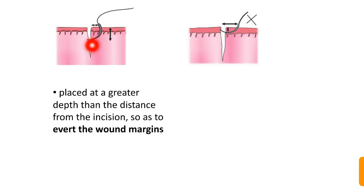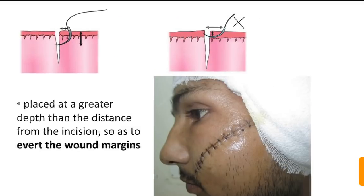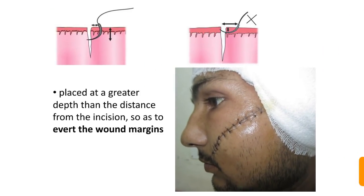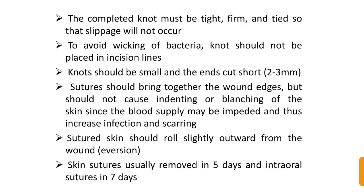The incision should be placed at greater depth than the distance from the incision so as to evert the wound margins. Inverted wound margins within the sutures can cause tissue necrosis inside the wound. The completed knot must be formed and tied so that slippage will not occur. Knots should be small with short ends, as long tails cause contamination and infection. Sutures should bring together wound edges without causing indenting or blanching of the skin, as blood supply impairment leads to infection and scarring. Skin sutures are usually removed in 5 days and intraoral sutures in 7 days.